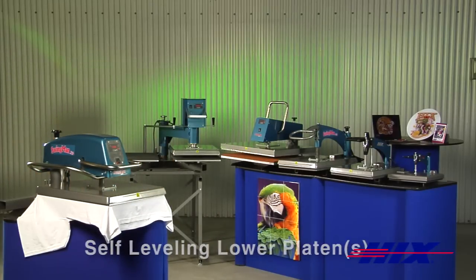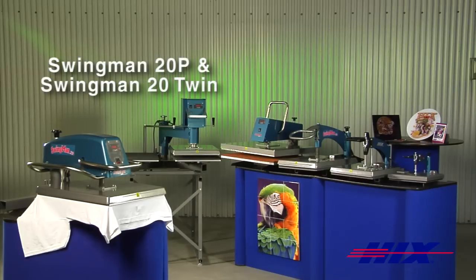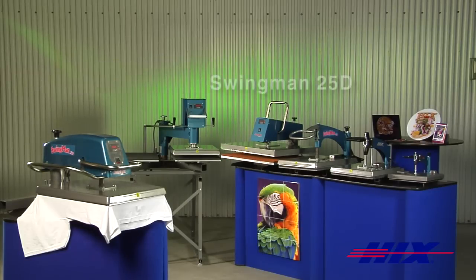Our premier line of digital swing away presses are available in 16 by 20 inch in 120 and 220 volt, and 20 by 25 inch in 220 volt only.